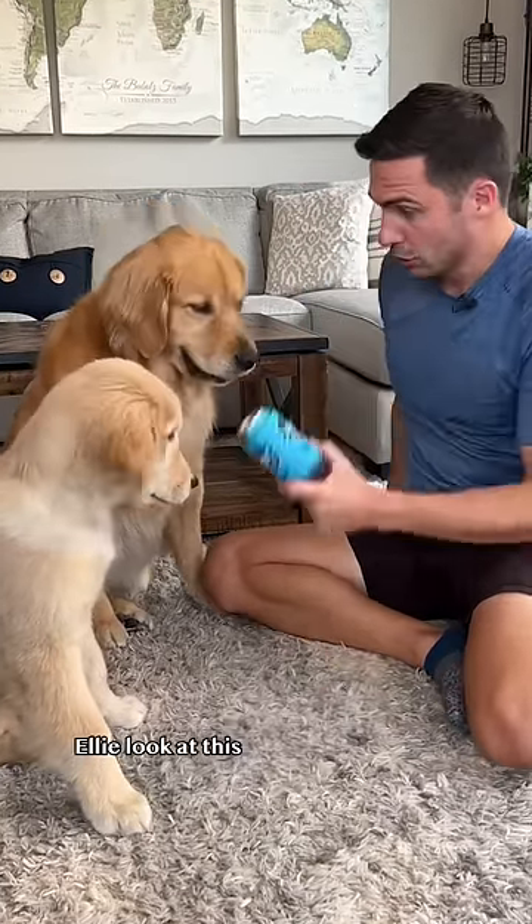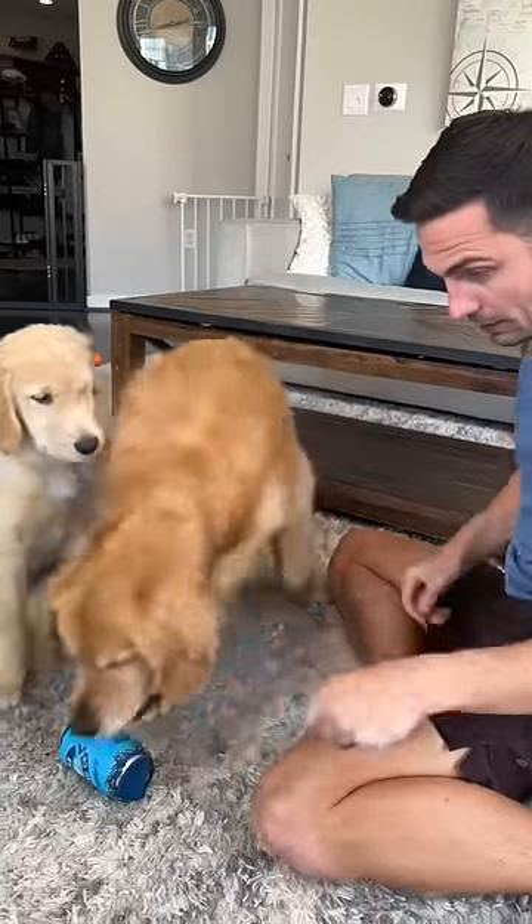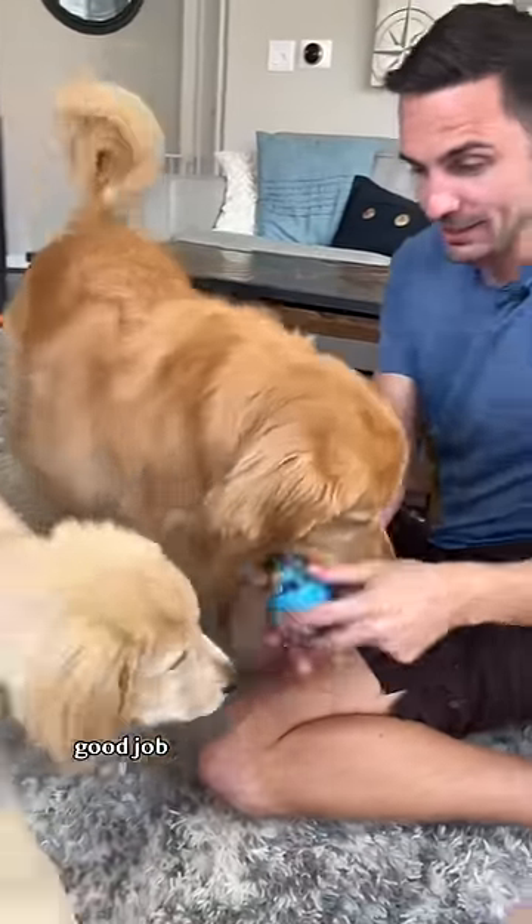Step two: get your dog familiar with the beer. Ellie, look at this — this is nice. Ready? Get it, go get the beer. Yes, bring it here. Good job.